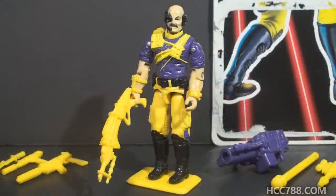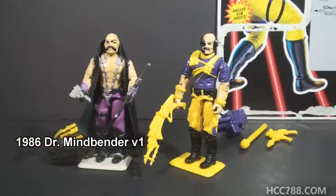This is version 2 of Dr. Mindbender, Cobra's Master of Mind Control, from 1993. This figure was only available in 1993; it was discontinued for 1994. In the 80s, figures were usually available for 2 years. Toward the end of the line, figures were only on the pegs for 1 year. 1994 was the final year of the vintage G.I. Joe line. Version 1 of Dr. Mindbender was released in 1986 and discontinued for 1988.